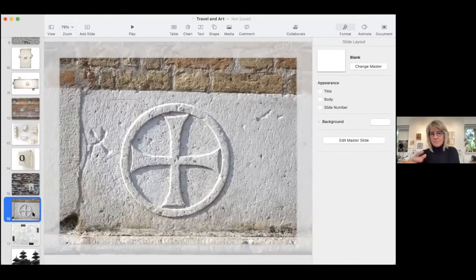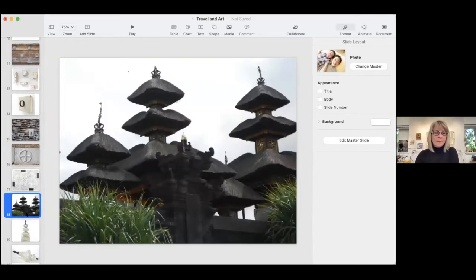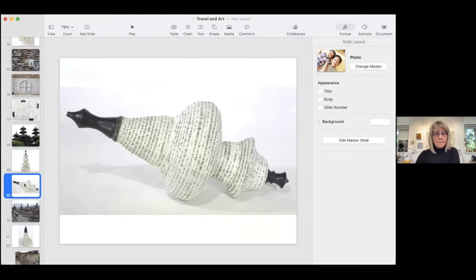I was looking through some photos last night and found one that really resonated with a painting I did a couple years ago. I don't usually use photos as any kind of reference, but it's the experience and the recording of the experience that comes out in the work. This is in Bali, and this was a series of sculptures I did that I call reliquaries — sort of sacred objects.